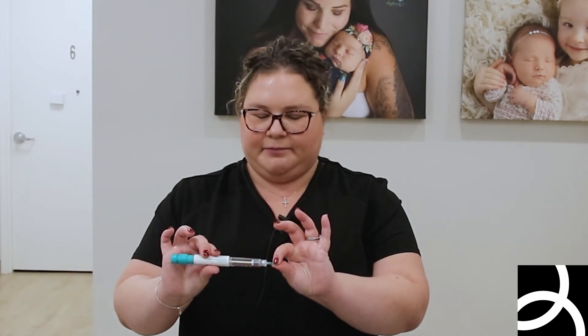Take your big cap off of your Ovidryl — there's always a little safety cap, just pull that off. Then you're going to pinch the skin and go in at 90 degrees, making sure that you can see the window. Go in straight and push all the way until it says zero in the window. Once it says zero, wait five to ten seconds, then pull it straight out and you're all set.